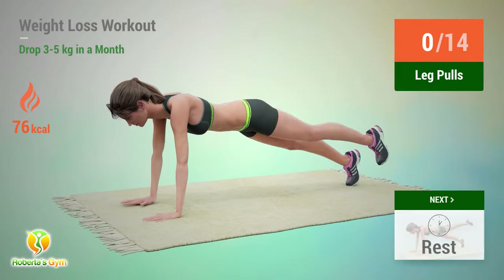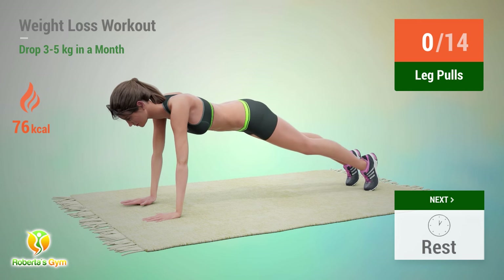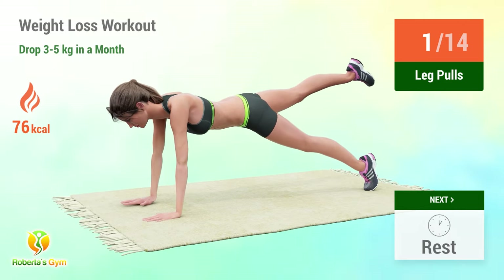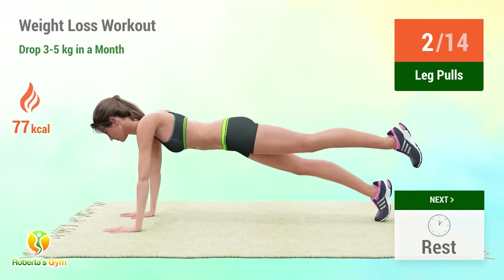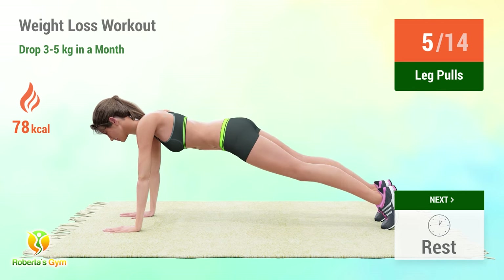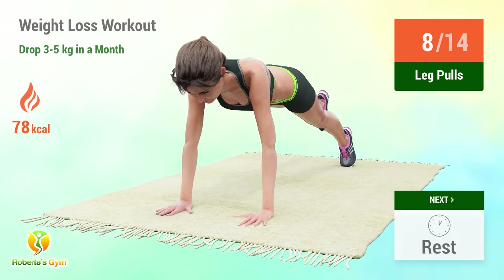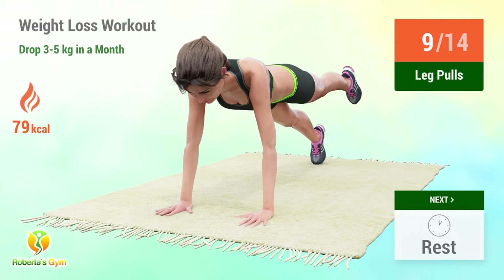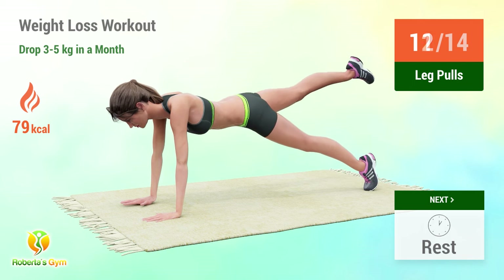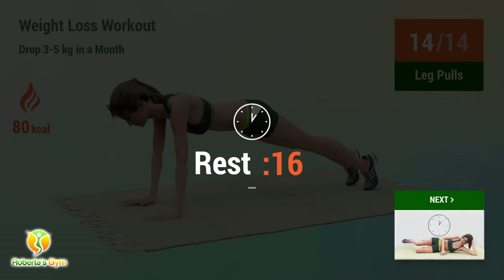Up next: leg pulls. In 5, 4, 3, 2, 1, go! 1, 2, 3, 4, 5, 6, 7, 8, 9, 10, 11, 12, 13, 14. Rest time!